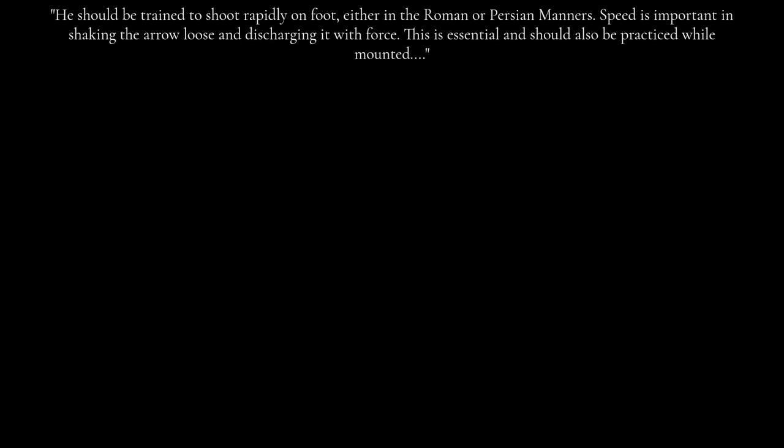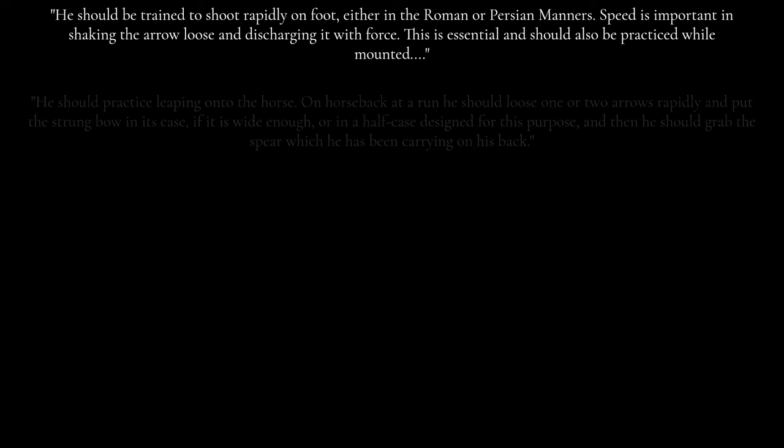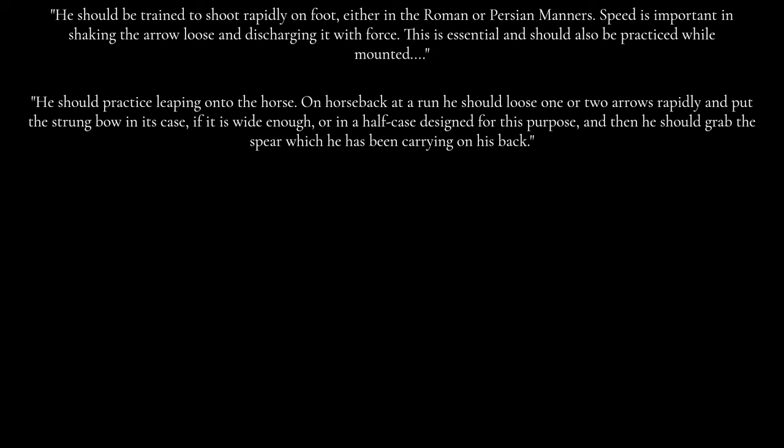He should be trained to shoot rapidly on foot, either in the Roman or Persian manner. Speed is important in shaking the arrow loose and discharging it with force. This is essential and should also be practiced while mounted. He should practice leaping onto the horse on horseback at a run, loose one or two arrows rapidly, and put the strong bow in its case — if it is wide enough — or in a half-case designed for this purpose.